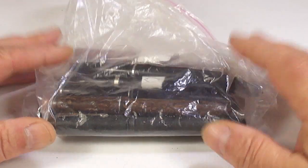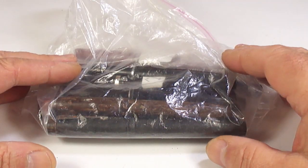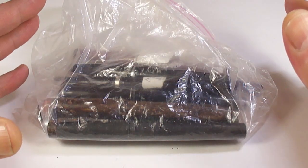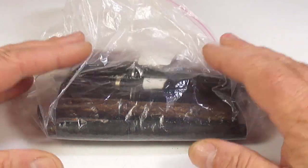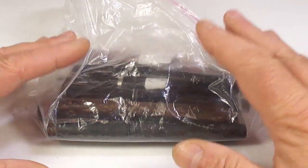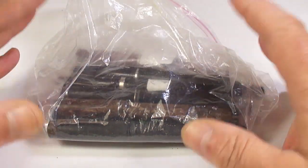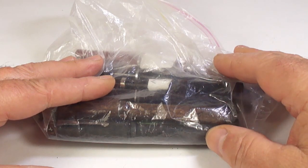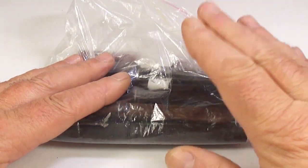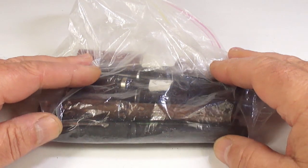We've been on another pen hunt after a four o'clock in the morning start and then a two and a half hour drive. We went out pen hunting and we found a few pens — as always some are interesting, some are not as interesting, and some I'll be using for parts. Most of these pens will become available, so if anybody's interested get in contact with me.